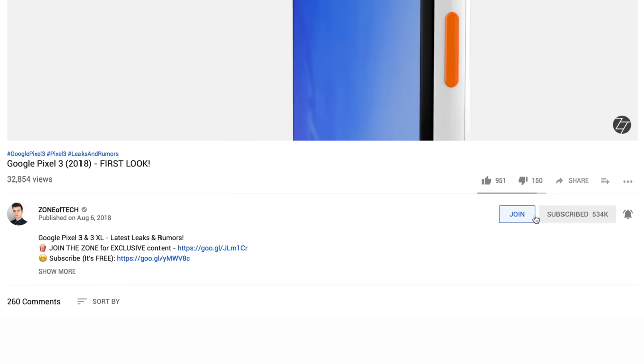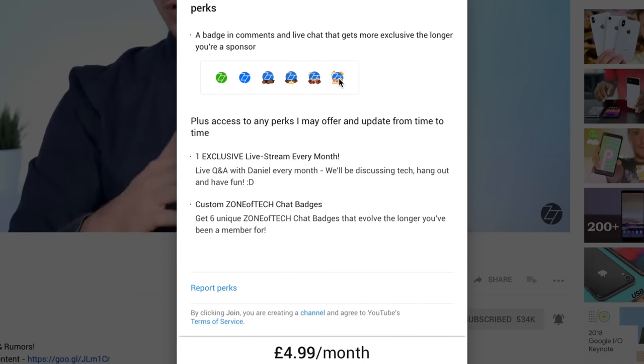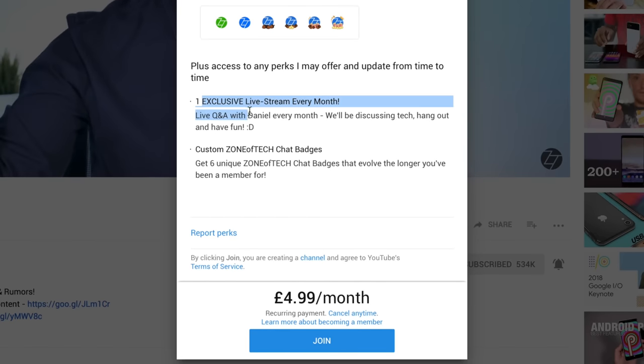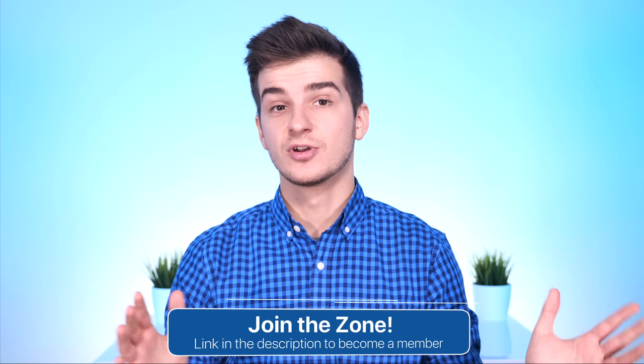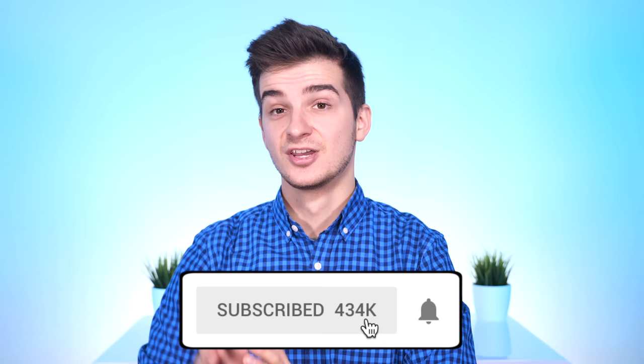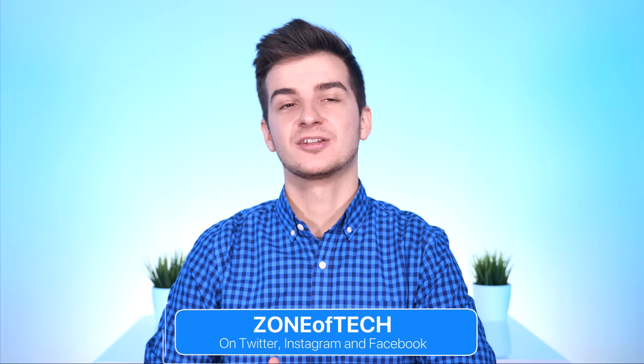Also, join the zone — you can press the join button next to the subscribe button to support the channel and get exclusive perks, like a live stream every month for members, custom badges for comments and live chat that upgrade the longer you've been a member. You can also click the first link in the description. Subscribe and hit the bell for notifications whenever a new video comes out. Thank you for watching. I'm Daniel, and I'll see you in my next video.